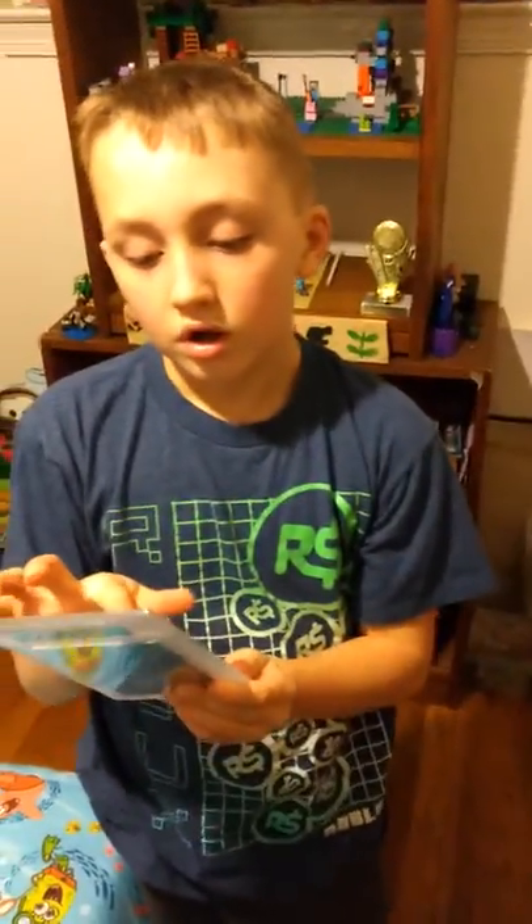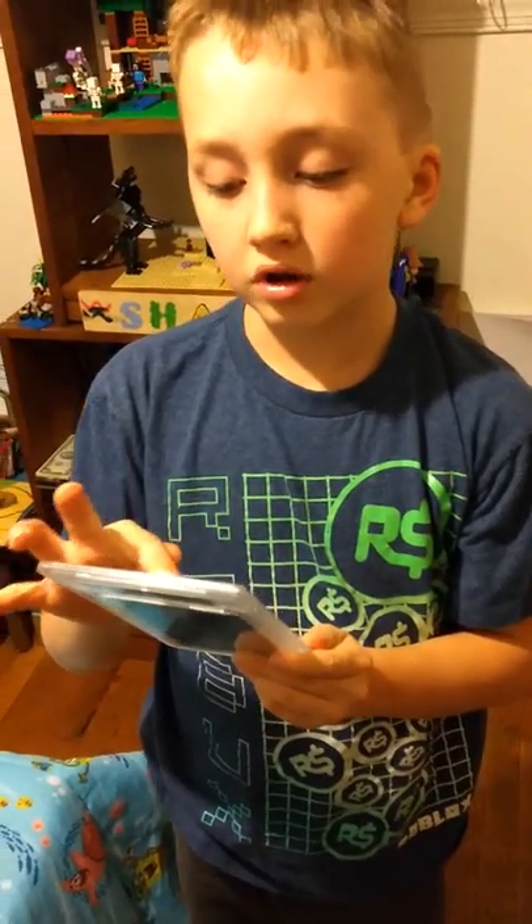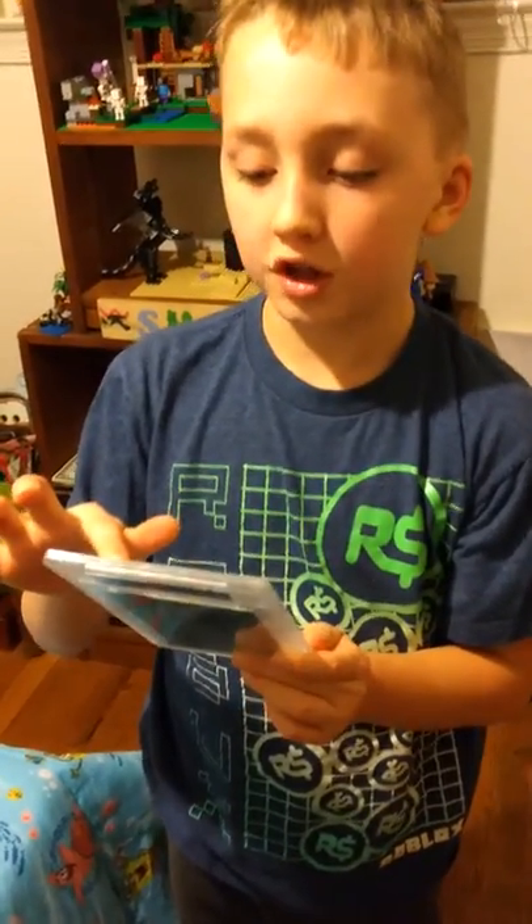Hi guys, this is Shane with Shane's Coins and Collectibles. Today we're going to show you this Charlie Keller 2010 Hall of Fame and All-Star Edition 1 of 1 Authentic Autograph.